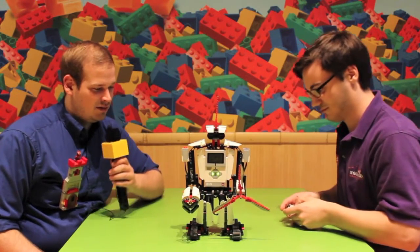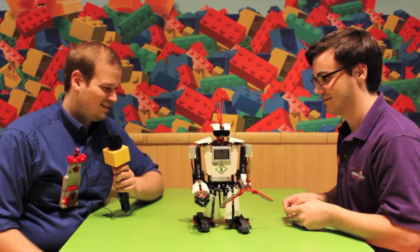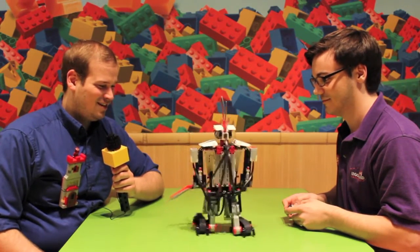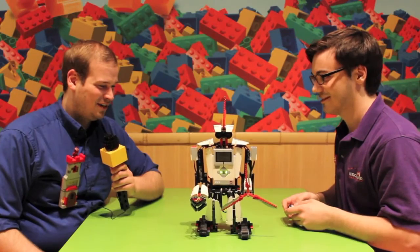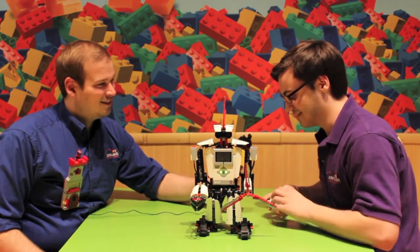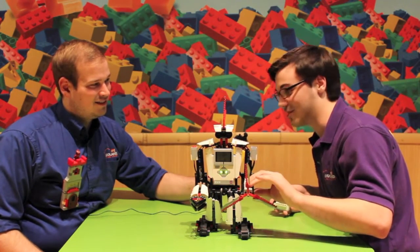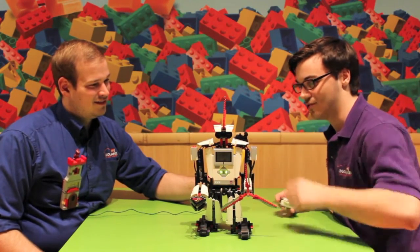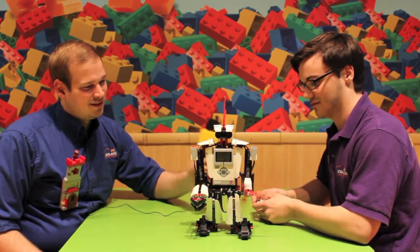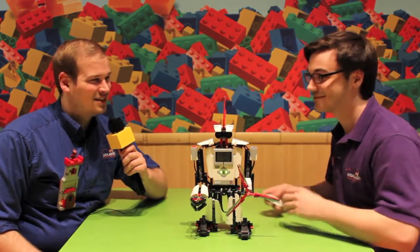Oh cool — you can make him turn around, that's fun! So that is the first one. The other thing the motors are gonna be doing is I have one here on his left arm, and this is gonna control the blades here. Oh look at that, you could have battle bots — that's awesome!